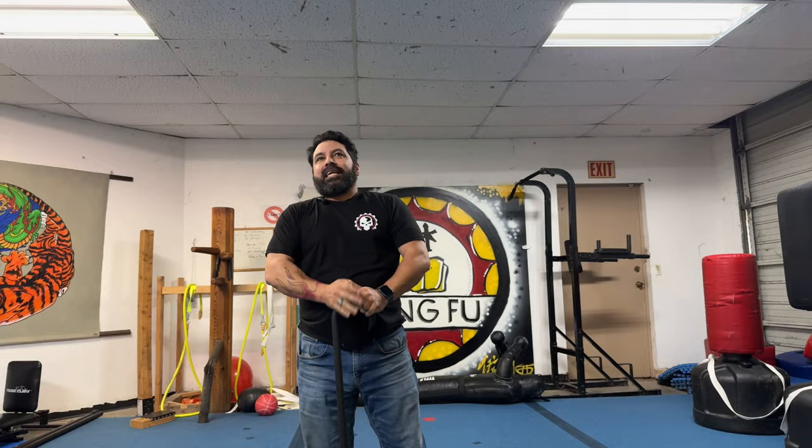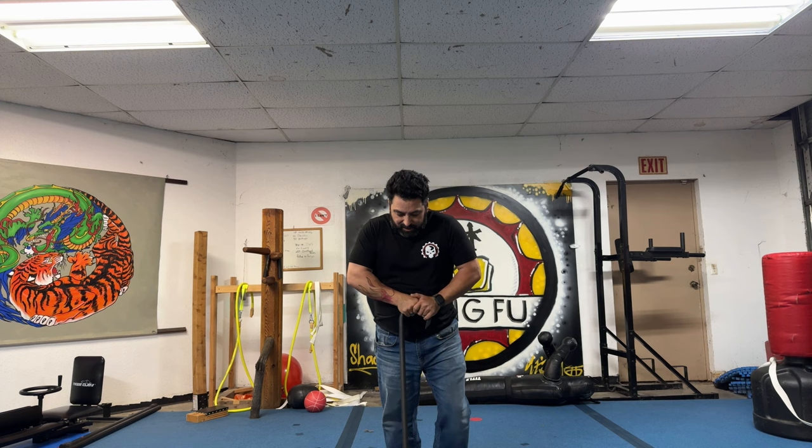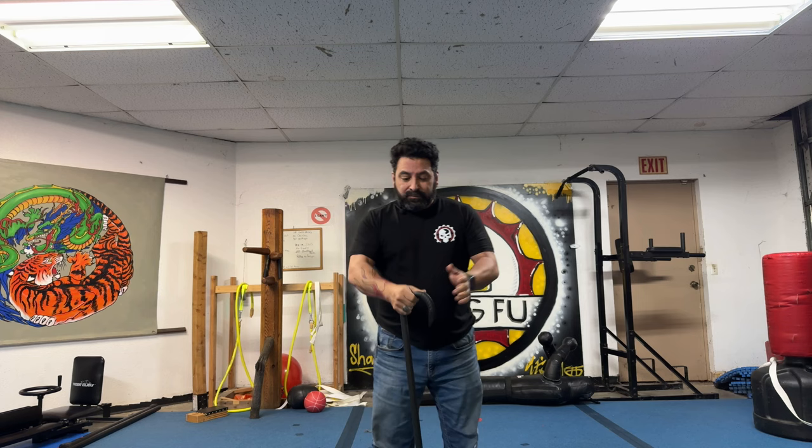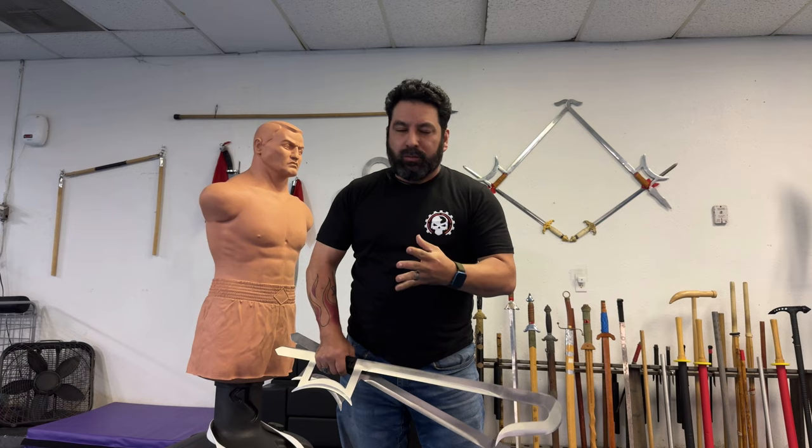Canes are one of those secret weapons you can pretty much get anywhere. This one being all-plastic and indestructible, you could probably take this just about any place. So if you're in need of a cane, this is a great one — it's very strong. I'm putting my weight on top of it and you can see it bends just a little bit, but it's holding me up.